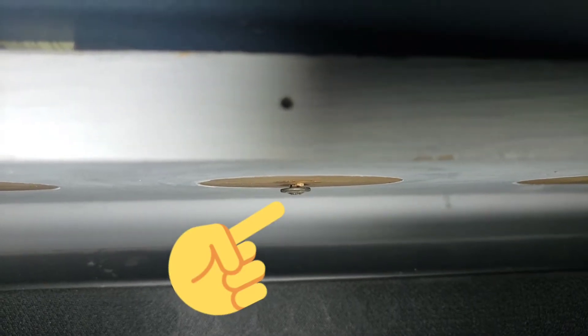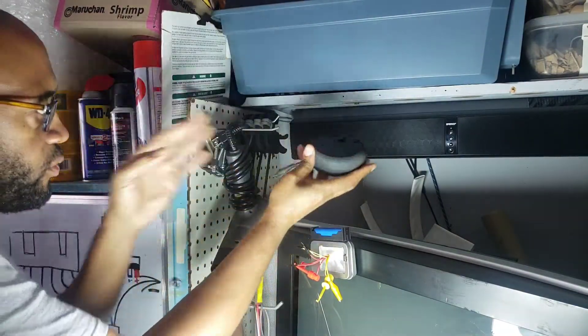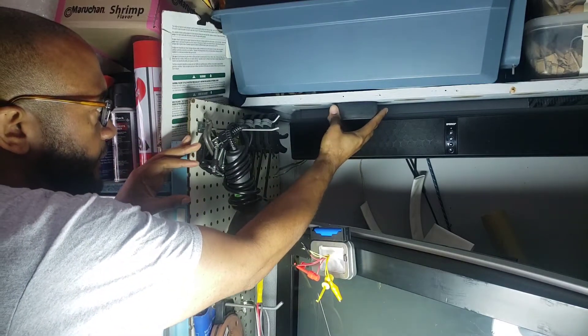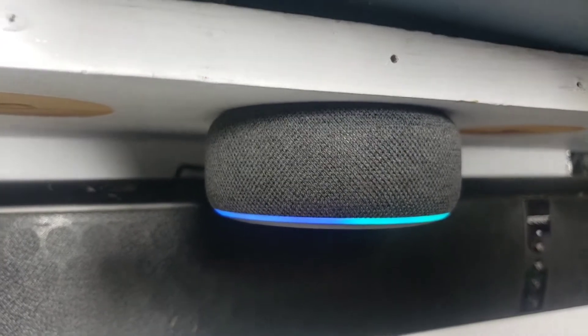I've already got my screw in place under the shelf where I want it. Now all I have to do is line up the little keyhole slot I made with the screw underneath the shelf. Bam!